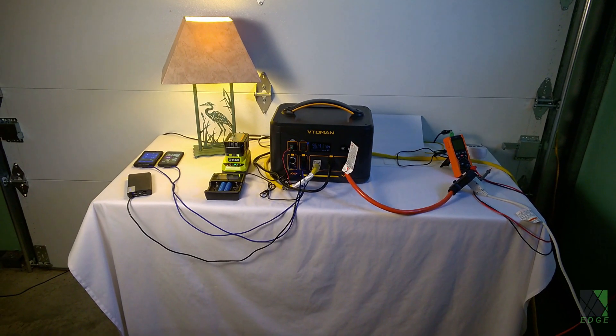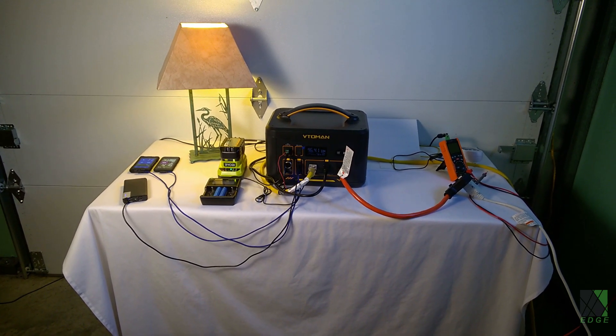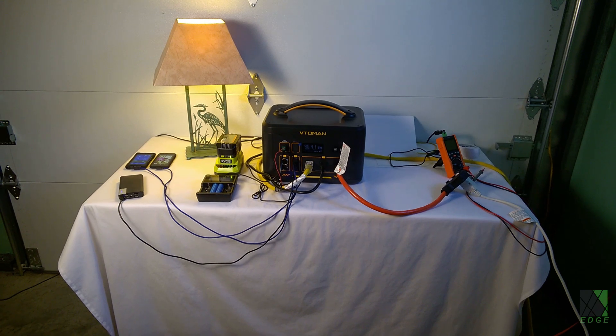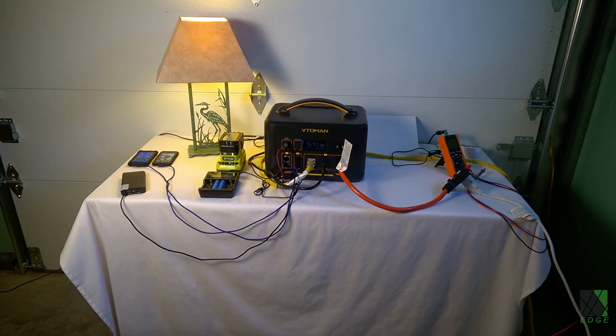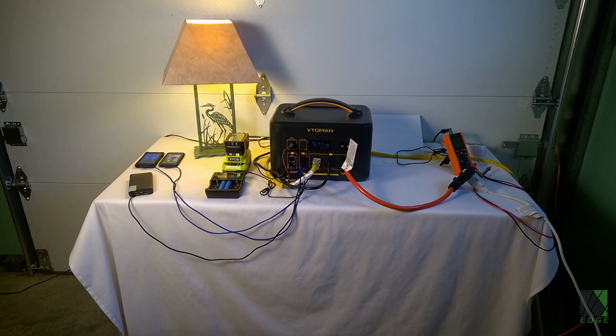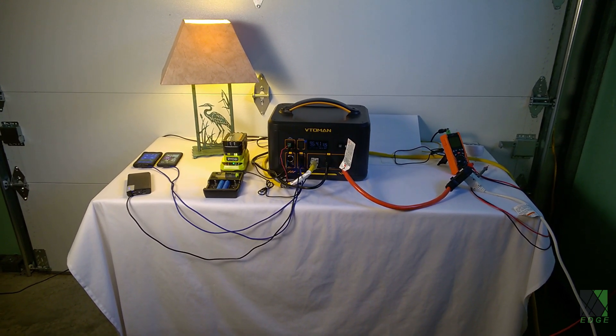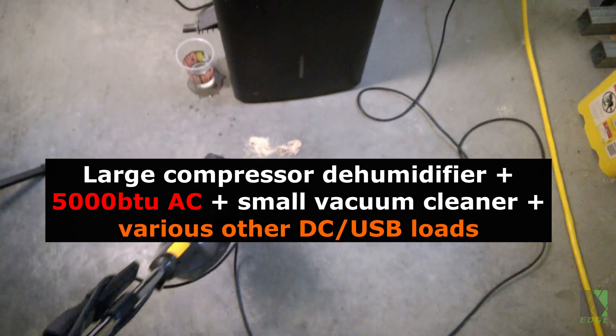During testing, the CFL bulb in the table lamp plugged into the inverter output actually blew up while the unit was starting the dehumidifier while simultaneously running the 5000 BTU air conditioner and a whole bunch of other stuff. I didn't have an oscilloscope or any data logging attached so I can't say for sure what happened. I was probably pushing the high-frequency inverter circuit a bit too hard. That said, the inverter did not shut down, it did not generate an error message, and it was able to start and run up to three inductive loads at the same time while running a bunch of other stuff too. That is a pretty extreme test, but it survived. I'm not going to blame the unit for blowing up a CFL bulb, but I think it's interesting and part of the test.